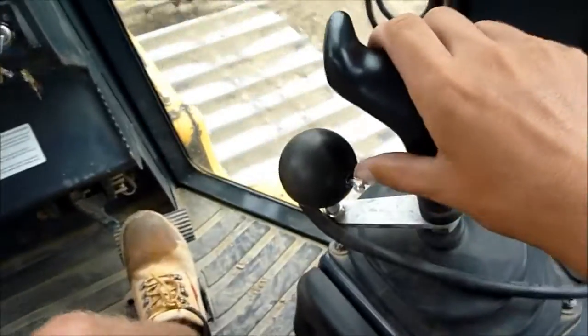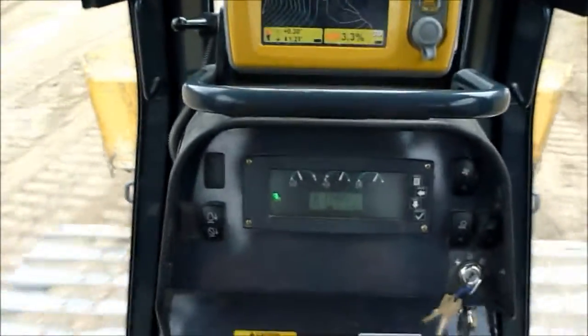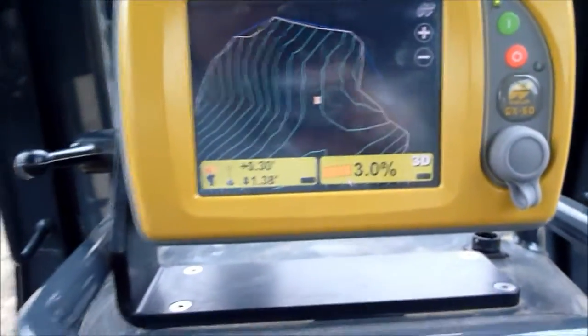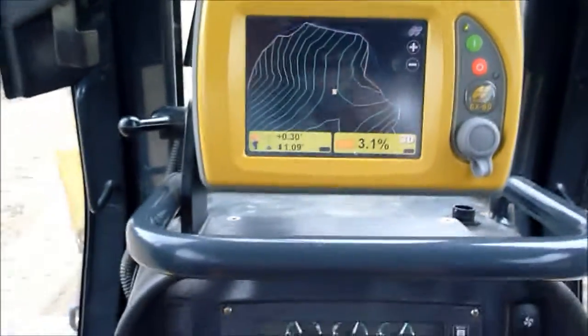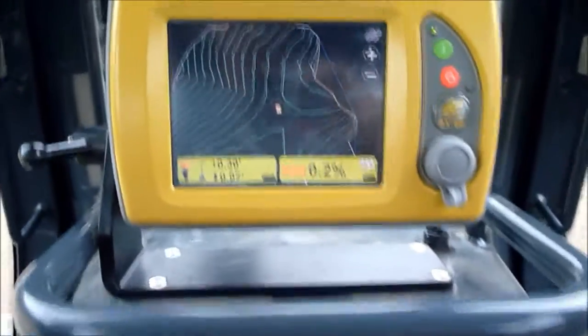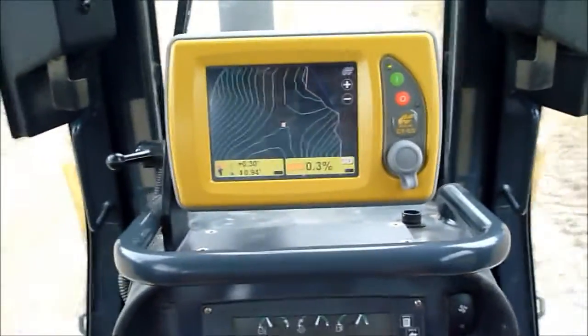Just cut it off by doing that. Raise your blade up, back up here to another pile, do it all over again. They got the layout of this job site on the screen here — it shows the percent grade you're on. Looks like I need to go down a foot. Let's try it again right here.